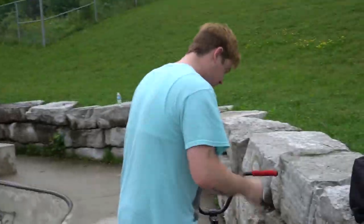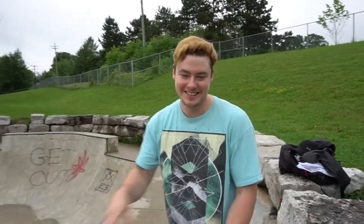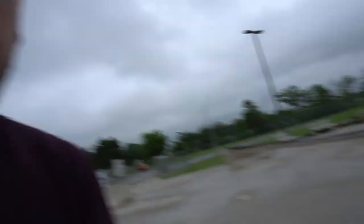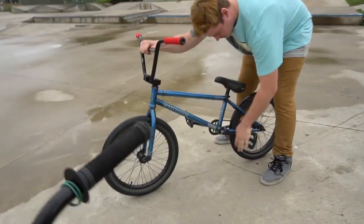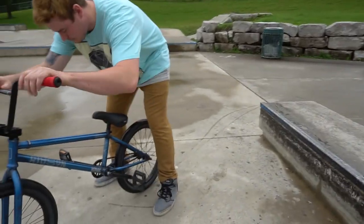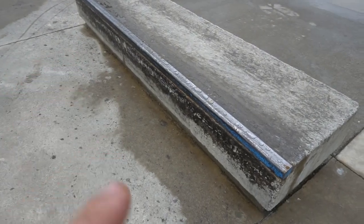I've already decided this is going to be more of a vlog than an edit. We're trying hard to keep our feet dry. I'm going to try to do a drop-off manual to switch feeble 180, but I want to try to do a fakie manual out of the 180. I don't know if it's going to happen. I tried it the other day and it almost worked, so we'll see.